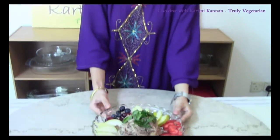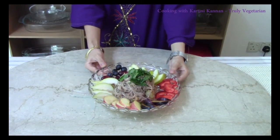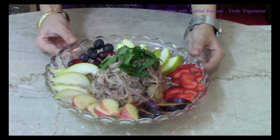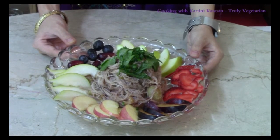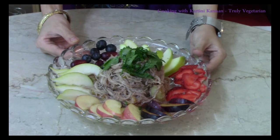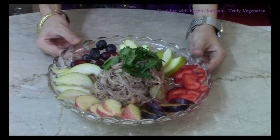It's very simple to make. You can use any selection of fruits that you like for this — whatever is available in your country, you can use it to make this delicious fruit briyani. I hope you do try this delicious recipe. For more interesting recipes, please click the subscribe button below to subscribe to my channel, Cooking with Kartini Kanel. I'll see you in my following videos. Bye!